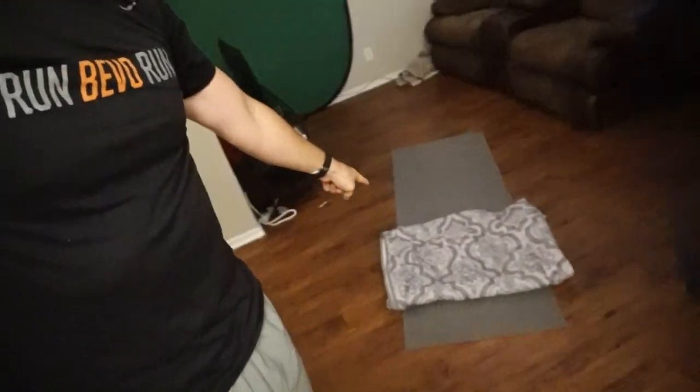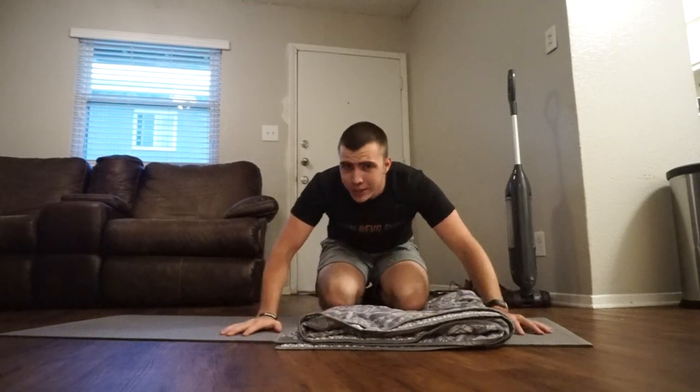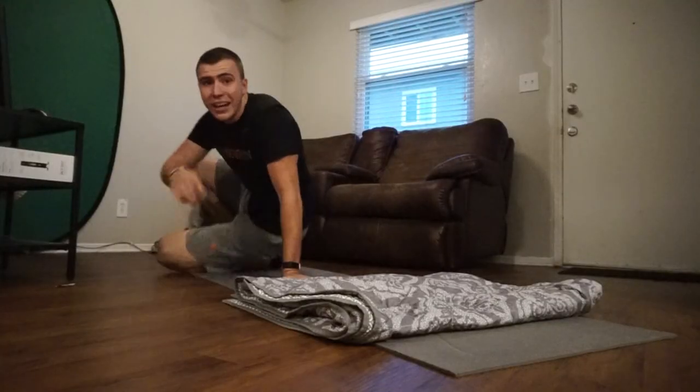The next drill is a little hard to demo because I'm used to doing it on a pole vault pit, but we're going to give it a shot. I've made myself a little pit and we're going to make it work. This drill is also on the ground and you want a soft surface — I put down my yoga mat and a blanket. This drill is called a push-off drill. Sean calls it the back somersault, but I like push-off drill more, so I'm sticking with that.